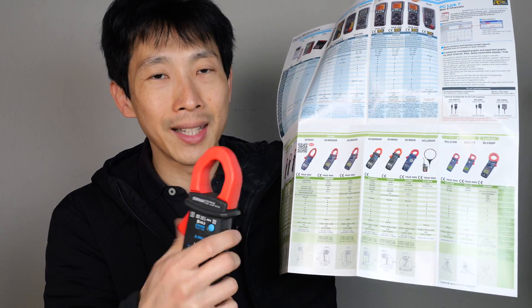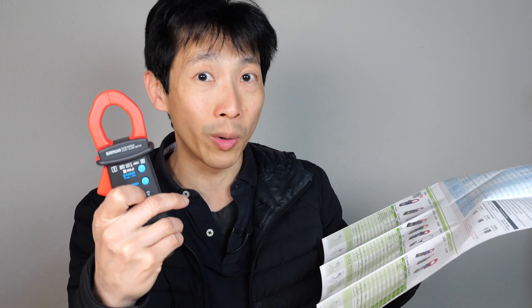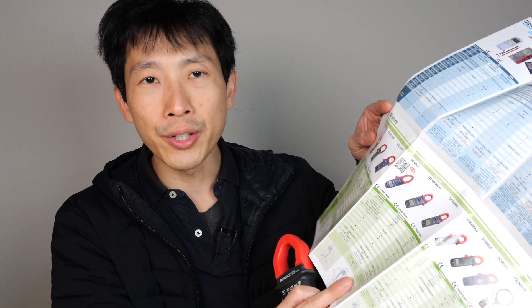Most of their clamp meters only do AC. There are a couple that can do DC amps. This includes this one, the DCM400AD. There's also the DCM600DR, which has a maximum of 600 amps, and the DCM2000DR, which has a maximum of 2000 amps.